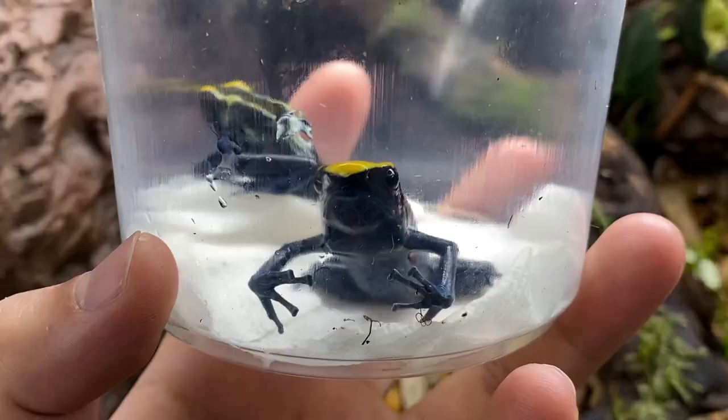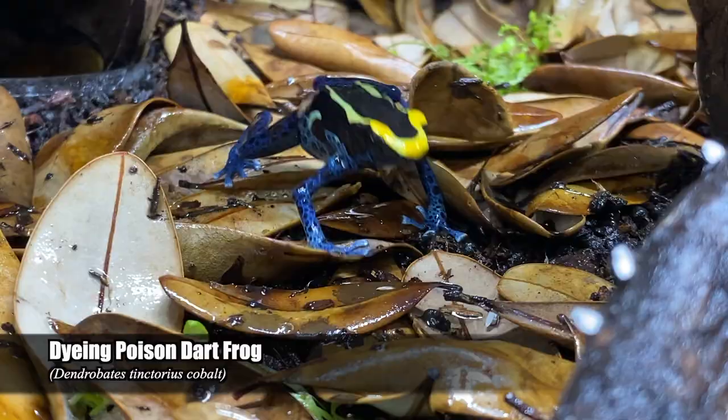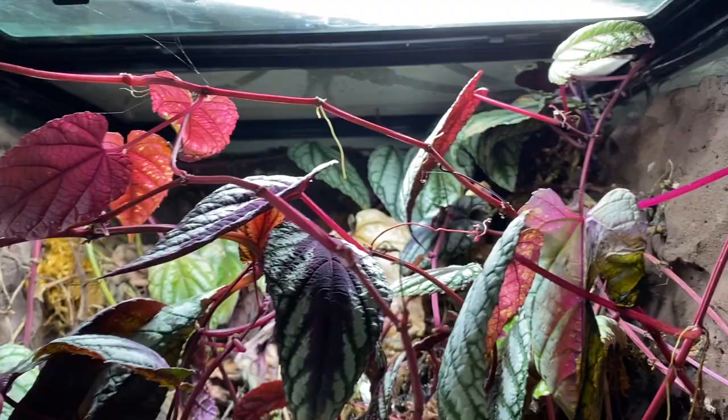Friends, we have a problem. These are my pet poison dart frogs, the Dendrobates Tinctorius Cobalts, and I've accidentally let their home become a disaster.